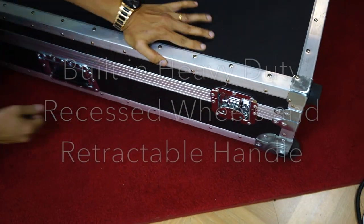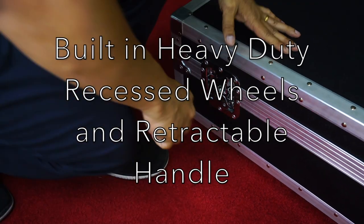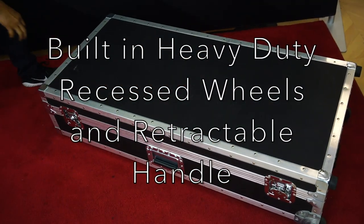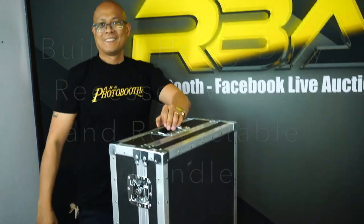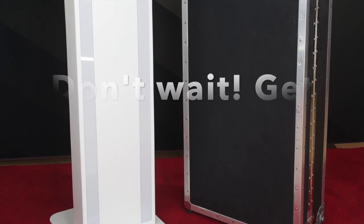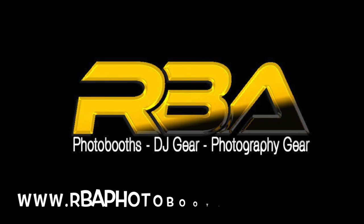Go ahead and close it up here. You can just take the wing nut and secure it. Pop this wing nut in and take the wing nut over to finish closing it up.